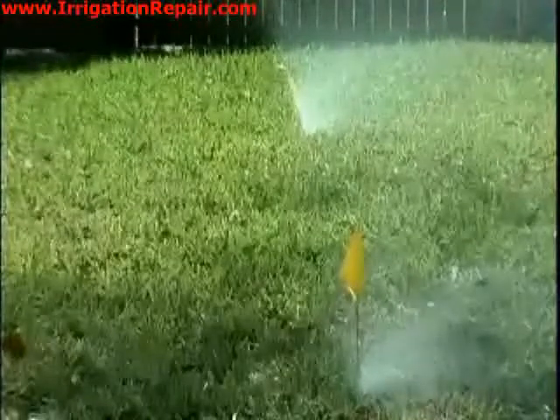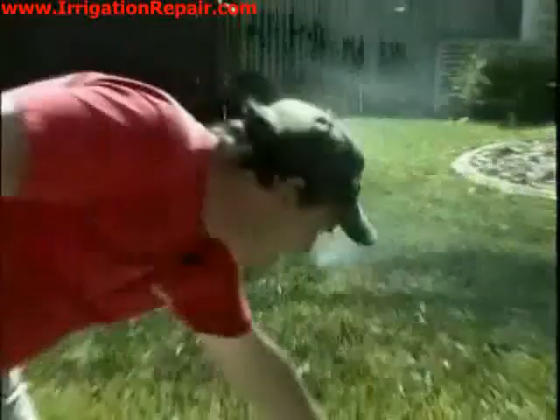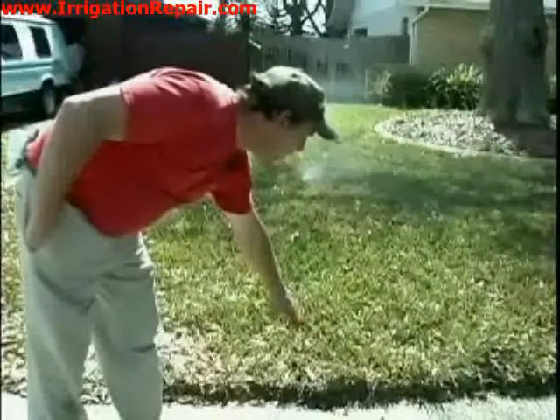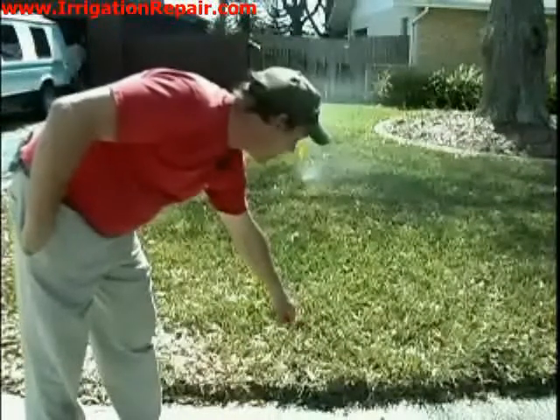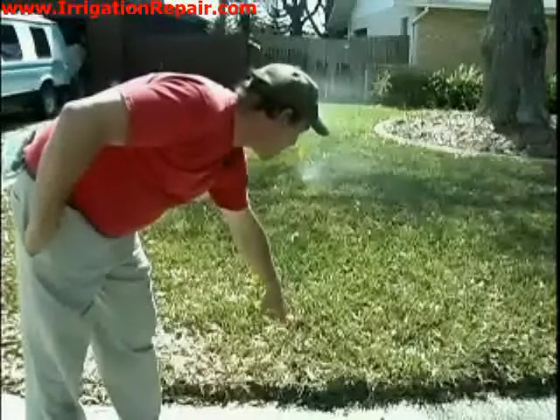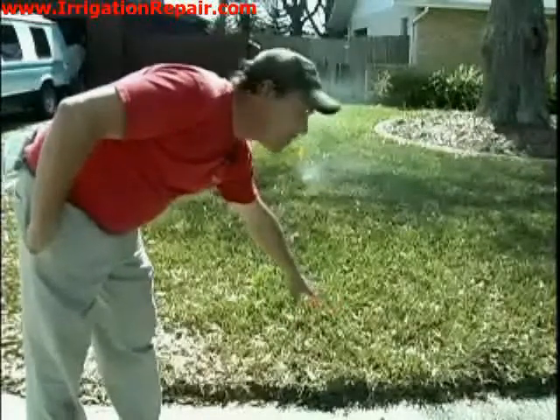The two yellow flags indicate heads that are too low and need to be raised so they spray over the grass. This orange flag is where we are going to add another sprinkler head, as the owner says it is always getting dry there and there is currently no sprinkler head. We are going to connect onto that pipe and put a new sprinkler head here.